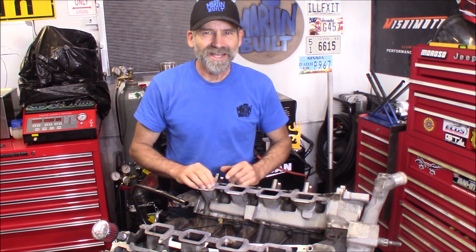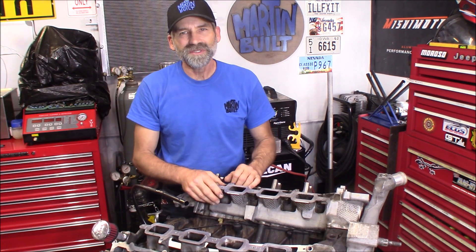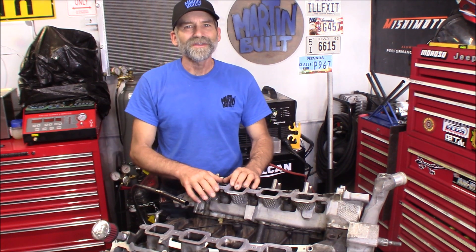Alright guys, I hope you enjoyed this, and if you did I sure appreciate the thumbs up — that helps out the channel big time. If you've never subscribed before, please hit that subscribe button right down there and that little bell symbol next to it, so you get notifications of my next and upcoming episodes. I'm also an Amazon affiliate — please check out the links down below in the description where you can do all your Amazon shopping through one of those links, and the channel earns a small commission. I really appreciate that. Thanks again and we will see you on the next one.